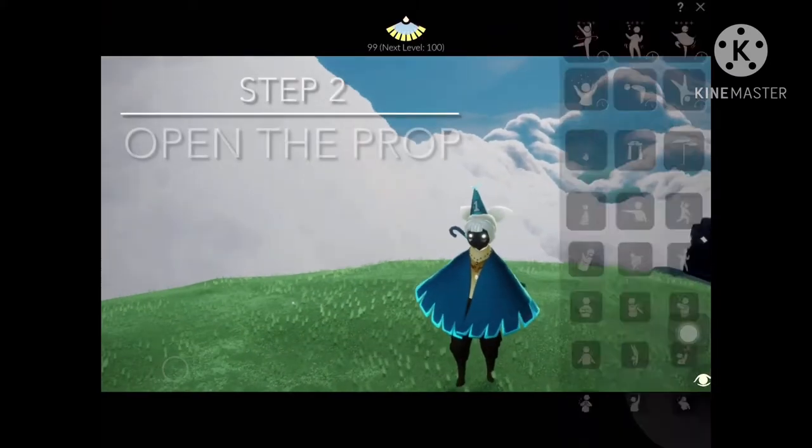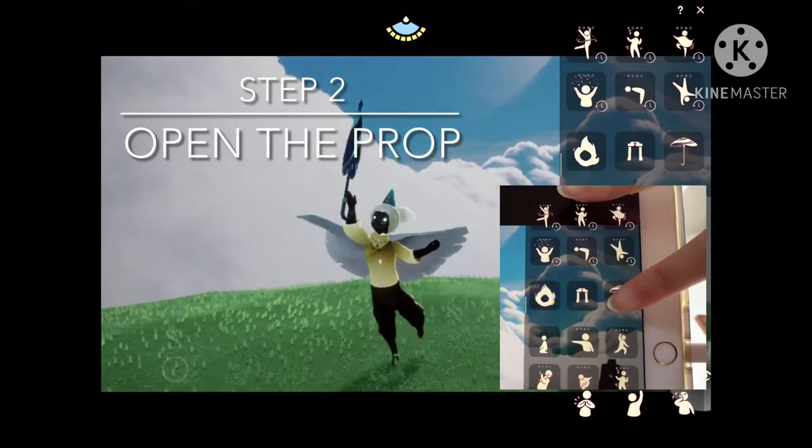The second step is to open the prop that you'd like to use. This trick works with the umbrella and lantern.